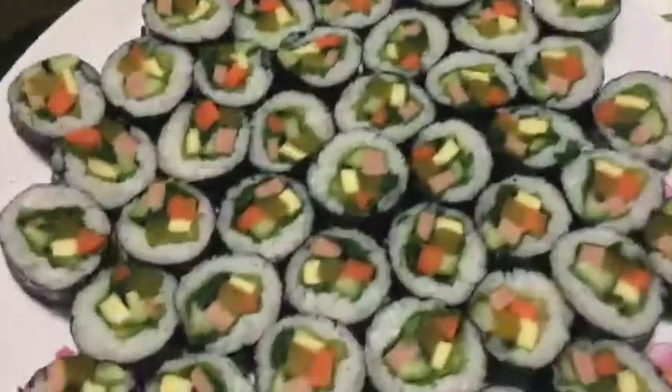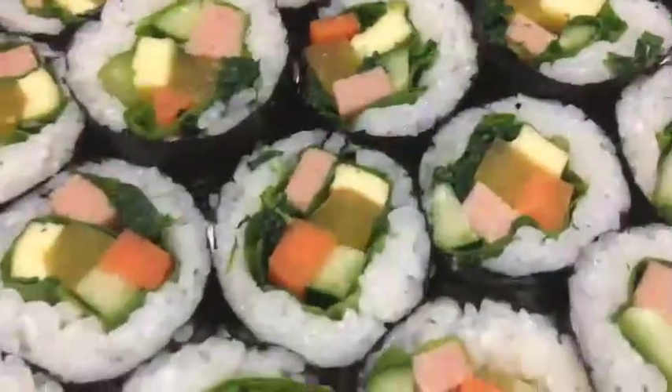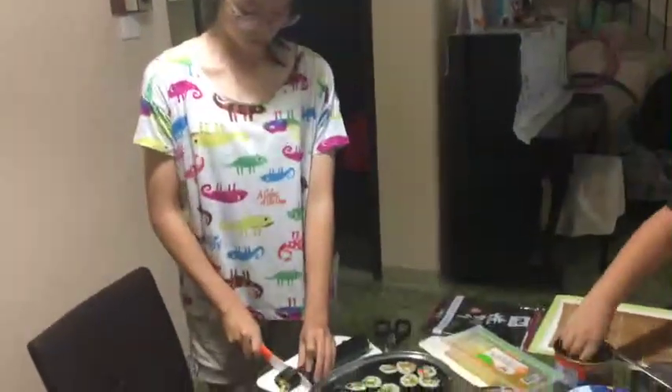We are at part two of Korean specialties. Let's see what the finished products look like. First, Jae Sing's gimbab — don't you think it's beautiful? All the ingredients beautifully stuffed into the gimbab. And here she is cutting some more of them up.